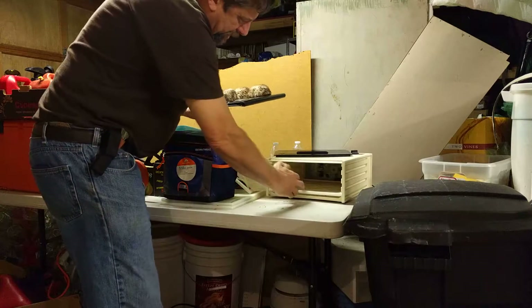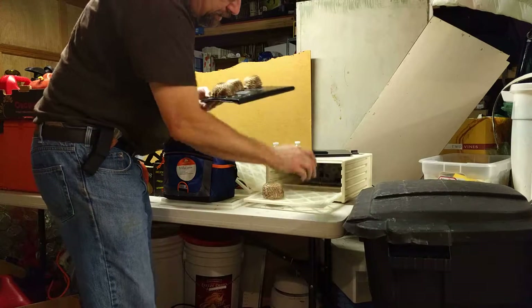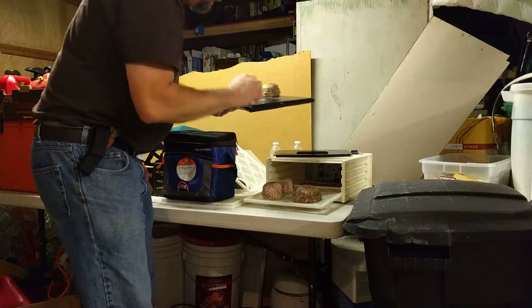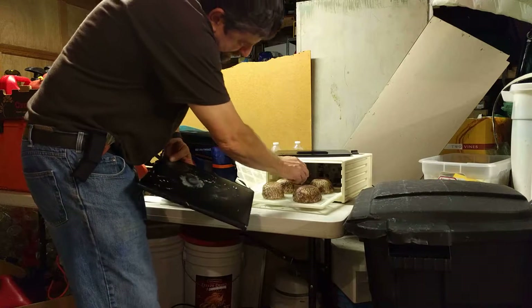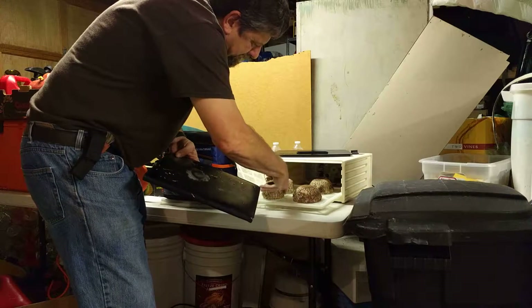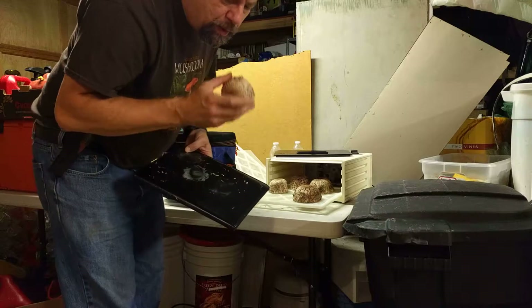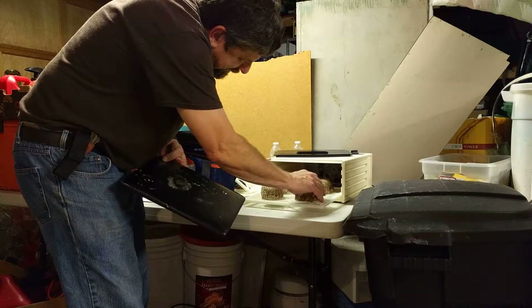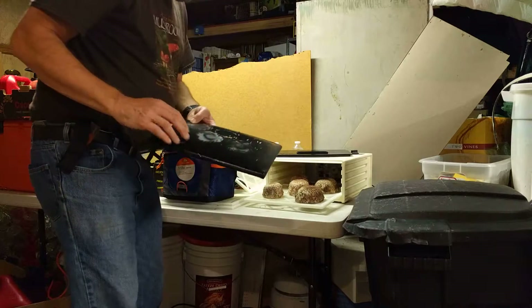So we're simply going to arrange these on our dehydrator pan on the bottom, like so. It'll take them less than probably 18 to 24 hours to dehydrate. There's a little bug on them — the bugs love these things, they're tasty, so you got to watch out for bugs. I guess if you dehydrate a bug, it probably doesn't matter a whole lot.